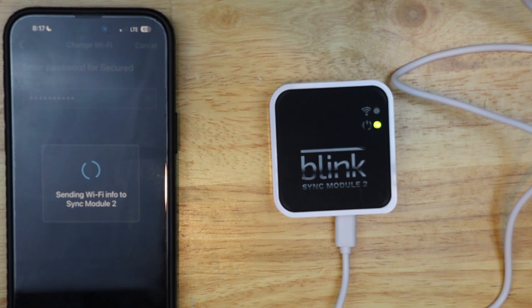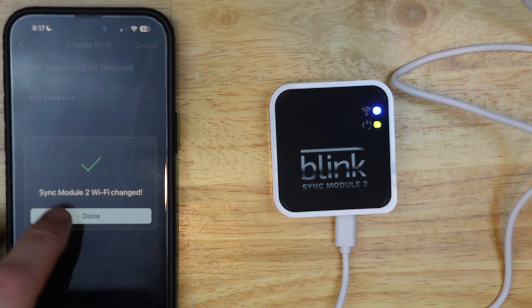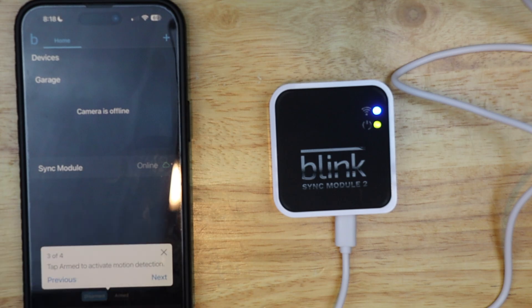It says 'sending Wi-Fi info to sync module 2.' It says 'connecting to Blink servers' — so that's a good sign. Okay, it says 'sync module 2 Wi-Fi change,' so I'm going to hit done. It shows the sync module is online and I've got the green cloud.